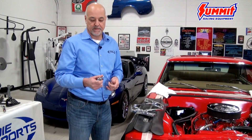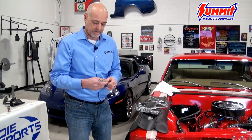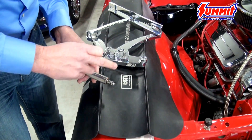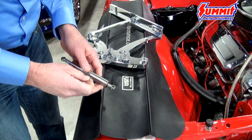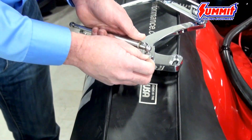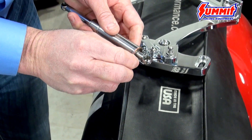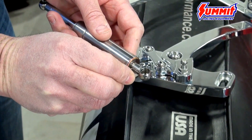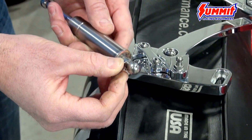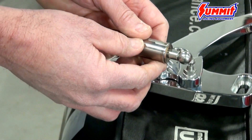The struts are going to come packaged but they're not going to be installed on the hinge. You're going to want to put the strut on the hinge before you stick it up on the car. Before you install the struts, you're going to put a dab of grease on the ball stud that's on the hinge, and once the struts are snapped on, there's a small clip that holds the strut to the hinge. It goes in the small hole and it'll flip over and that will hold the strut on the hinge.